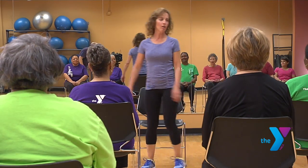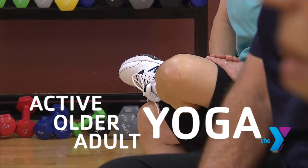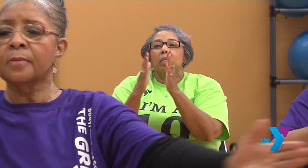Hi everybody, welcome to Active Older Adults Yoga. In Active Older Adult Yoga, you'll move your whole body through a complete series of standing and seated poses.